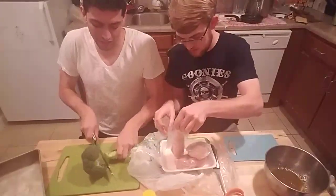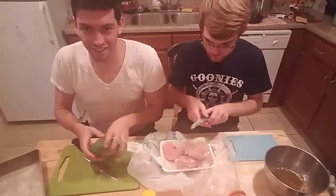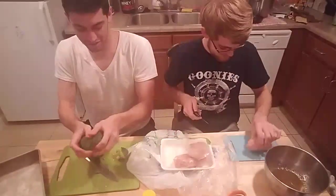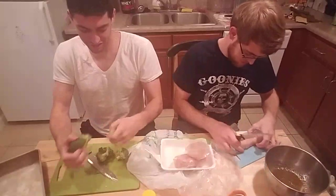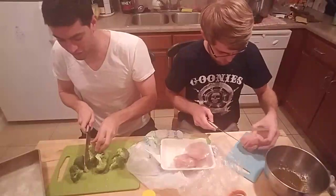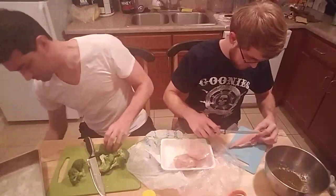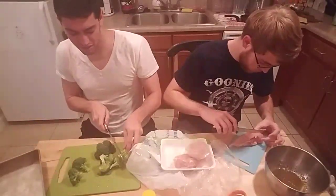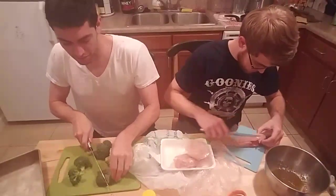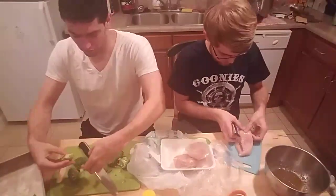Now I'm just cutting up the broccoli here. You just kind of break things up as you want, then cut off the stems — I'm just trying to get down to the head right now. Nobody really wants to deal with the stem; you can gnaw on that all day, or just get down to the good meaty stuff. I'll cut my broccoli into easier chunks to bite.